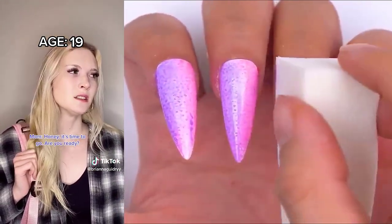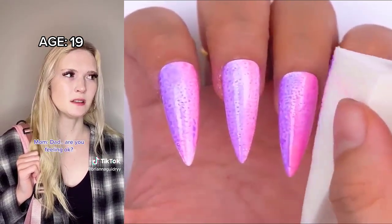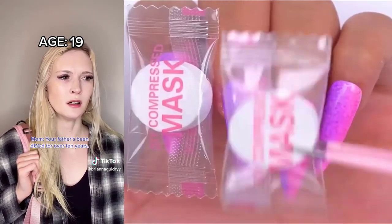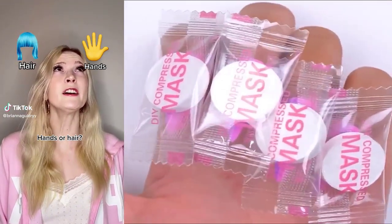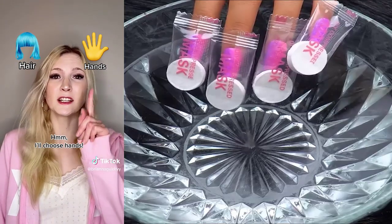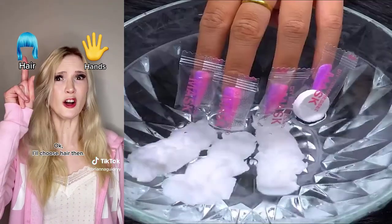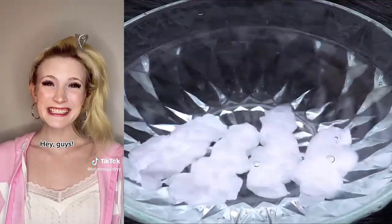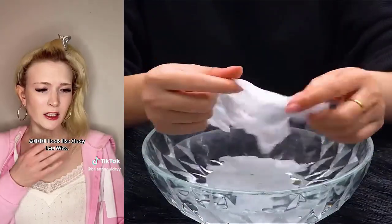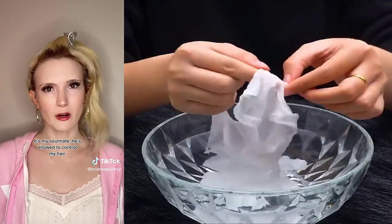Dad, are you feeling okay? Yeah, why? Your father's been dead for over 10 years. Hands or hair? You have to choose what your soulmate can control. I'll choose hands. No, he could do weird things with his hands. Okay. I'll choose hair then. Hey, guys. Brianna, what happened to your hair? You need to look at this. I look like Cindy Lou Who. Why would you do your hair like that? It's my soulmate. He's allowed to control my hair. Aw, Brianna, your hair looks so cute today. I look ridiculous. Why can't my soulmate choose a normal hairstyle for once?